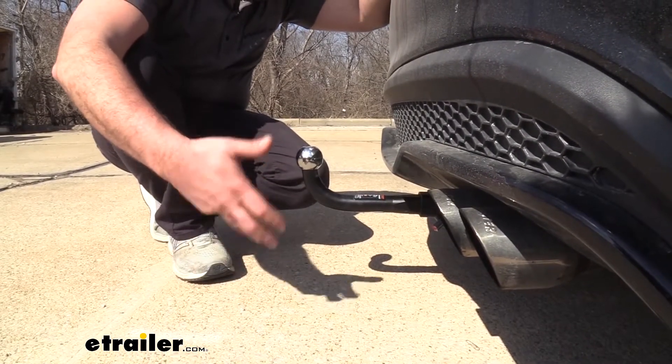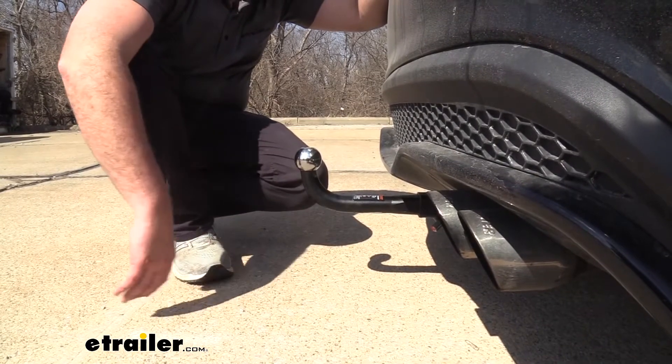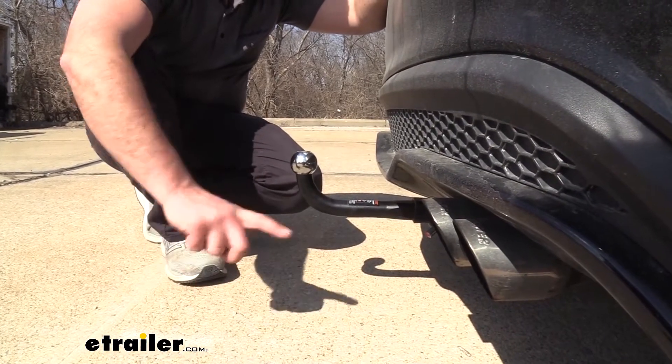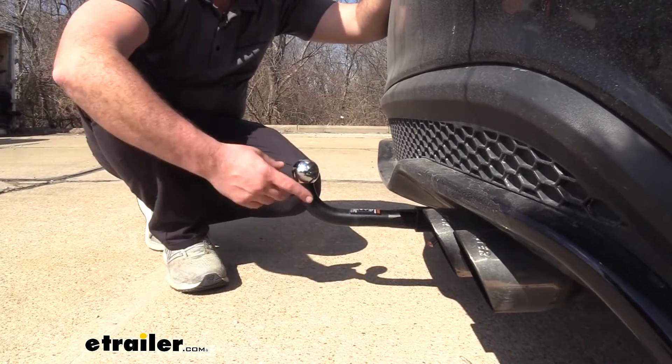This one has a pretty good gross trailer weight rating at 3,500 pounds and a tongue weight rating of 350 pounds — pretty decent overall. Just make sure your vehicle's hitch as well as the vehicle itself can actually handle the weight before loading it up to maximum capacity.